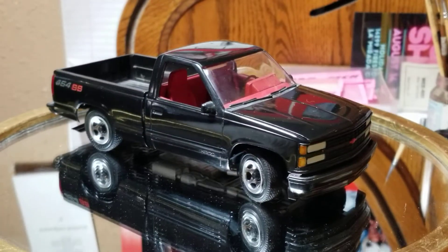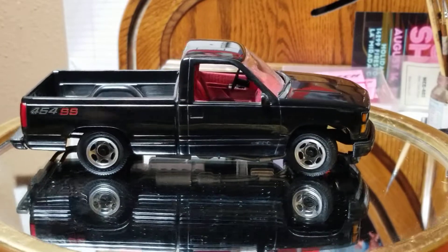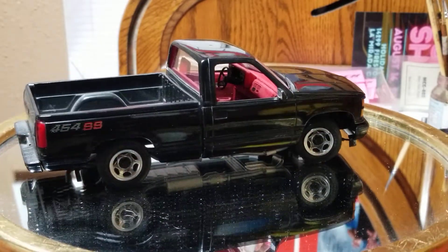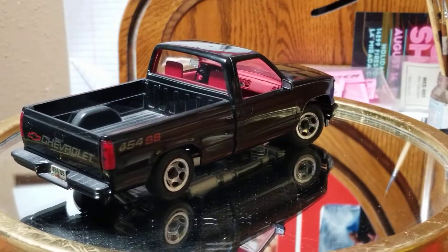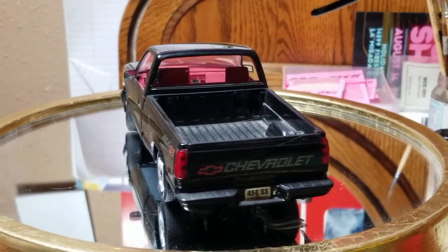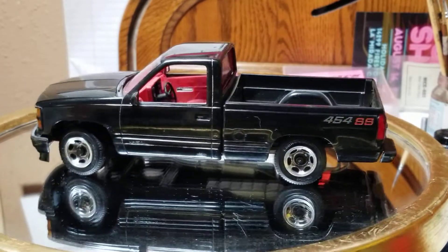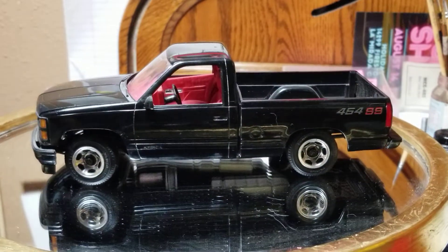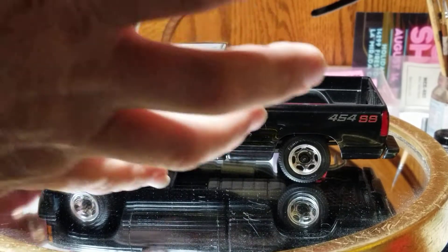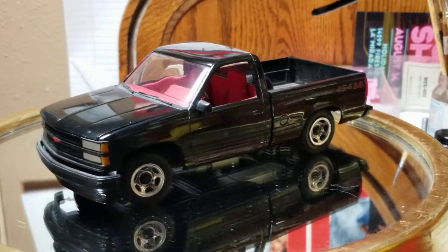Hello YouTube modeling community, Mike here — Mike's Miniature Motors. It's Thursday, 1:15 my time, central time. It's Throwback Thursday, and what we have here today is the AMT 454 SS.